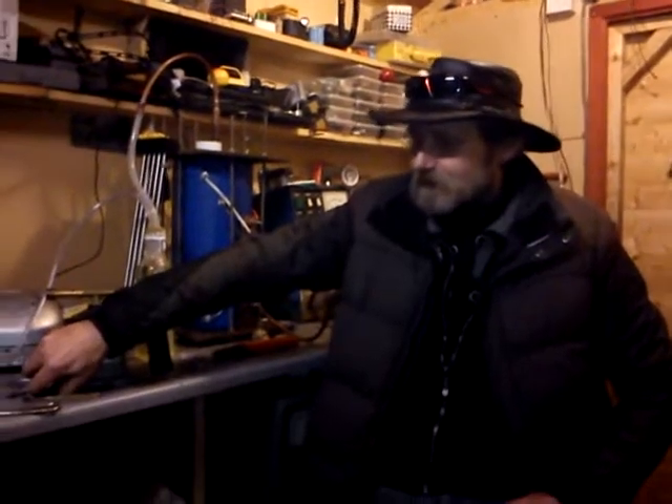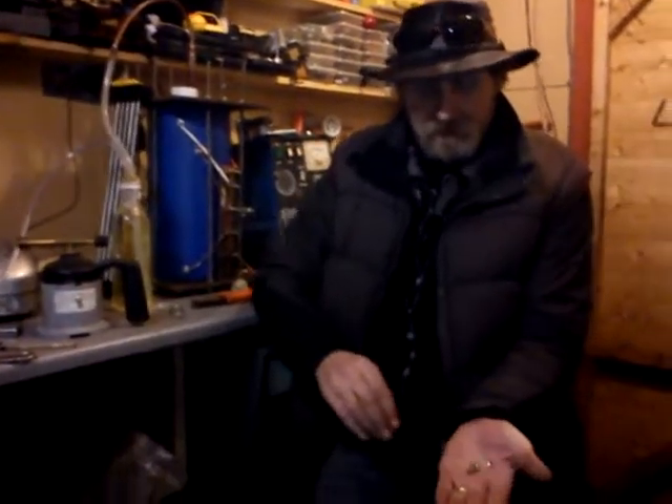I thought I'd file parts of the nozzle off to get back to it, but it turns out it's not as thick as I first anticipated, which ended up destroying the nozzle. And it turns out there's a whole bunch of small pieces inside the nozzle.